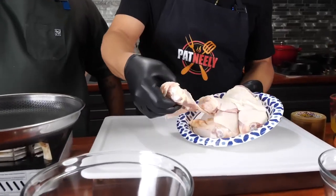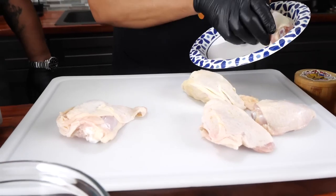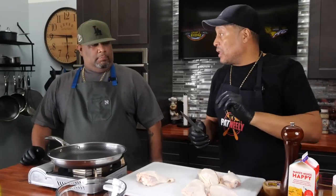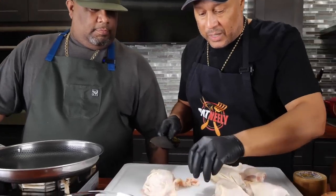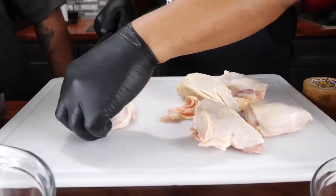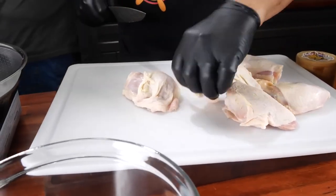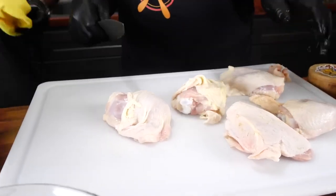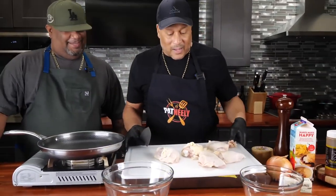A real chef is always gonna have a white cutting board, and in my house my boards are color-coded — red is for meat, I don't ever use it for nothing else. We want the skin on here, so we're just gonna trim off a little of the excess around here. I'm gonna do a little trick for you — grab that towel and lay it under the board so it won't move, now she gonna sit there super still.